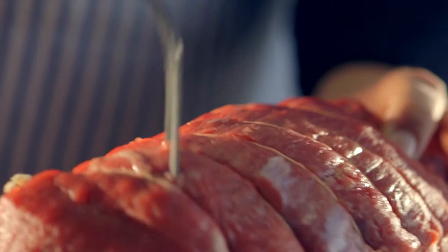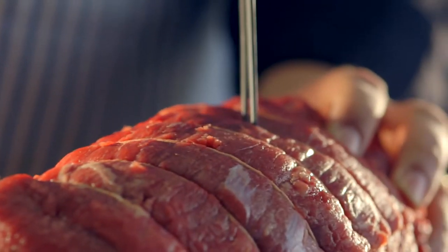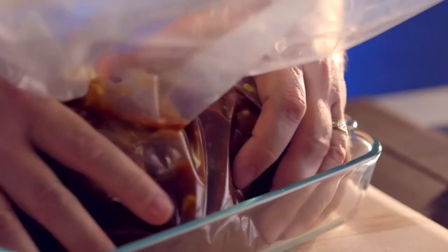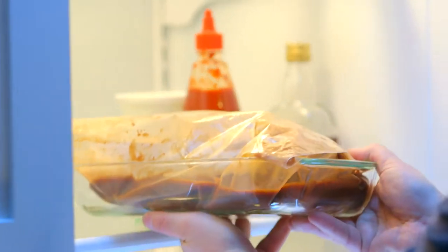When marinating, what you want to do is pierce the outside of the roast with a fork, so it allows the marinade to penetrate. In the case of a premium rotisserie roast like this Top Sirloin, you want to marinate two to three hours.